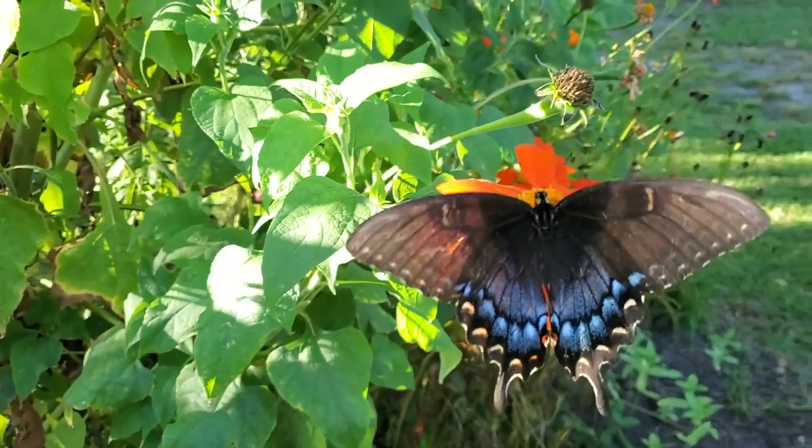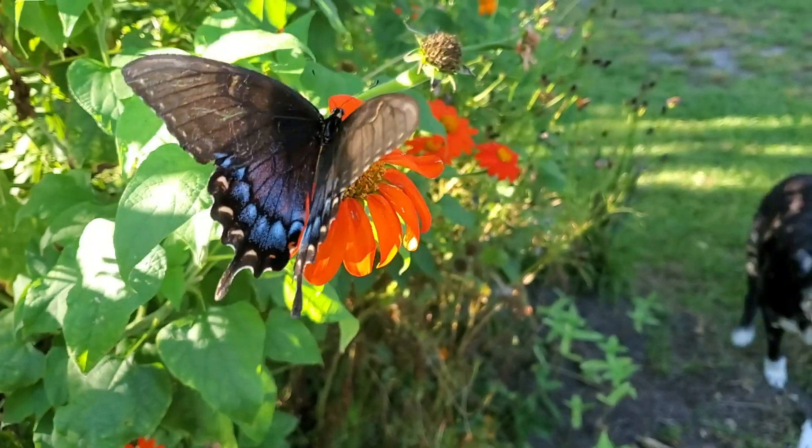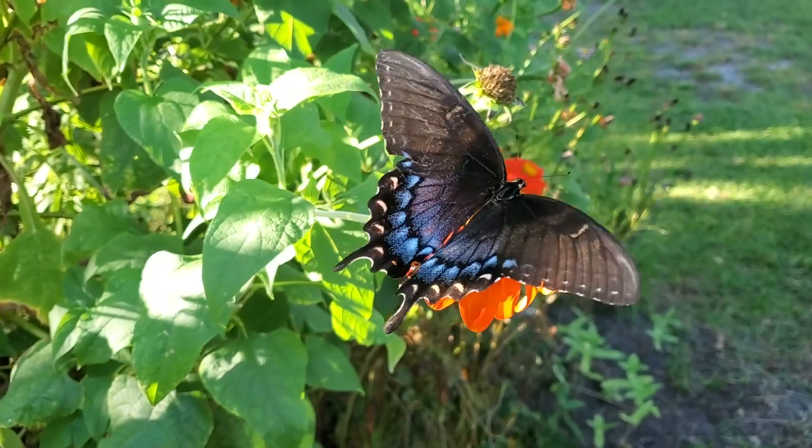Hey guys, I'm out here in our garden and look at this beautiful butterfly. This is a tiger swallowtail. You see Chester in the background. It's on our Mexican sunflower and boy, they love this stuff.